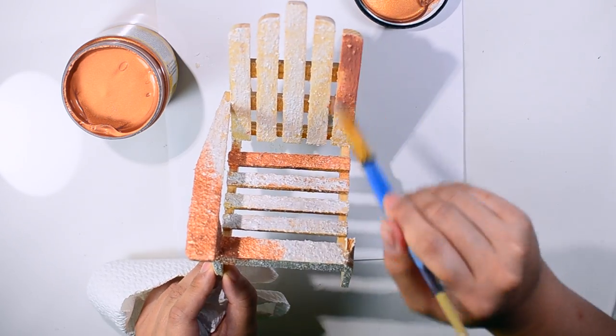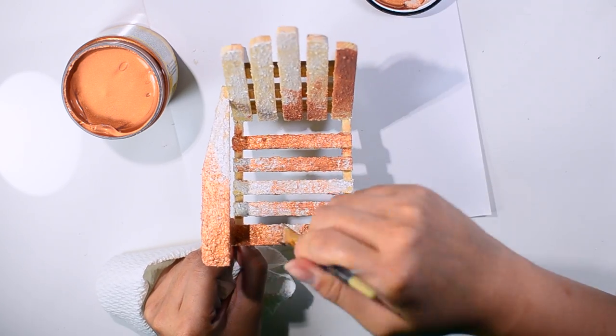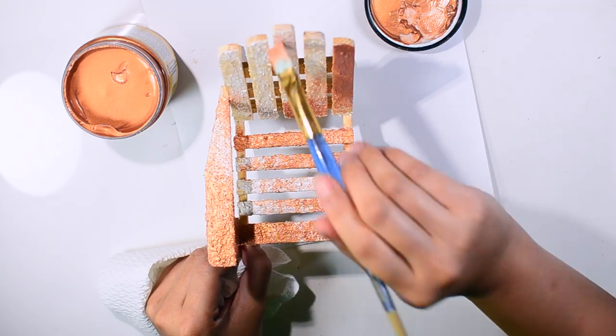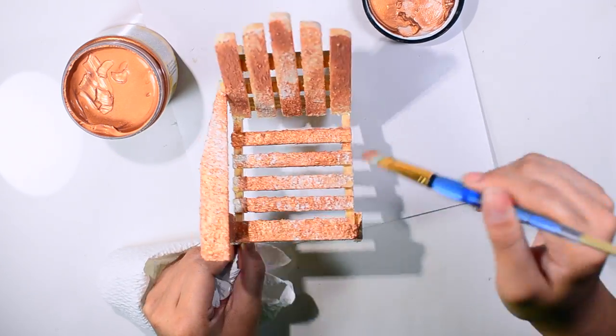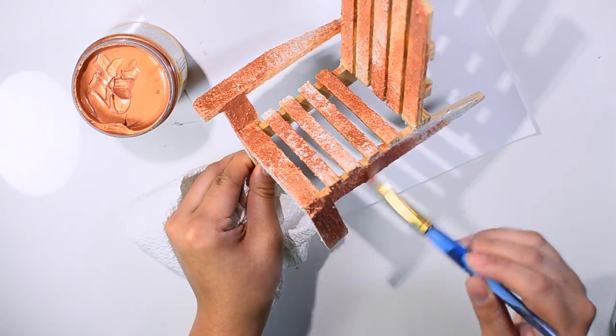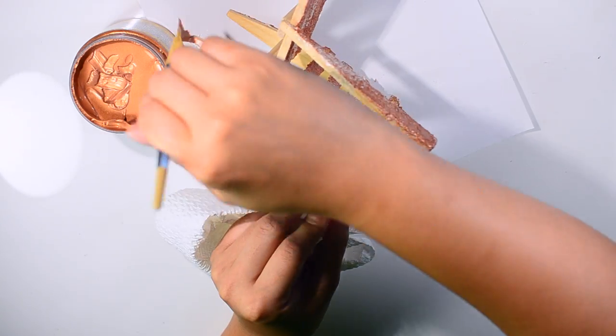Now I'm using Prima's crackle paste in color copper, just applying it all over the sandy grits texture paste I applied before. I'm really building up the texture — I want the grits and I want the crackles. I want it to be really texturized, that's why I'm doing this.